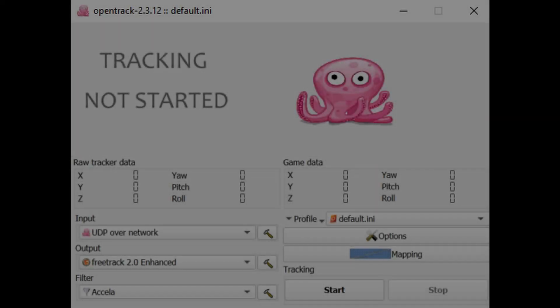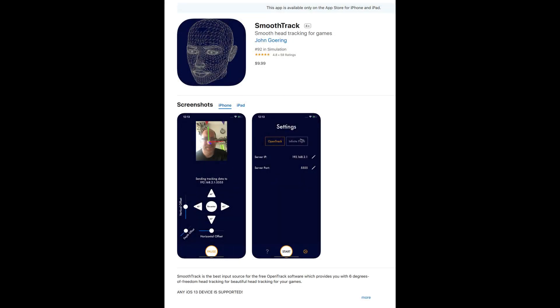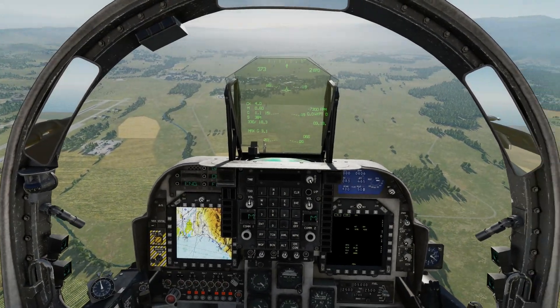Once you have downloaded it to your device, you need to get a piece of software called OpenTrack, which is free to download. The setup is very simple. With the supplied instructions within the app, open up OpenTrack and select your input to UDP over network. Then in the app itself, you will need to enter the IP address of your computer. This can easily be found within Windows — open your network settings, click on the Properties tab, and you'll see the IPv4 address. Alternatively, you can use the ipconfig command within the command prompt. Enter the IPv4 address into the server IP within the app, and leave the server port as the default setting of 4242. Also make sure that you have OpenTrack highlighted at the top of the menu.